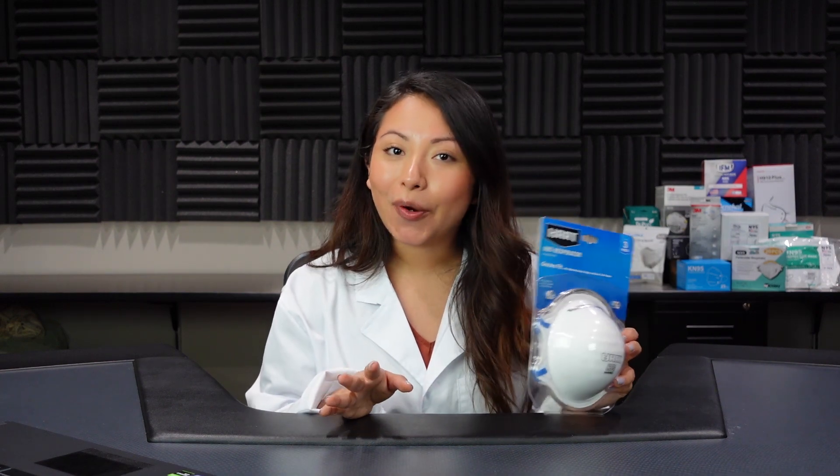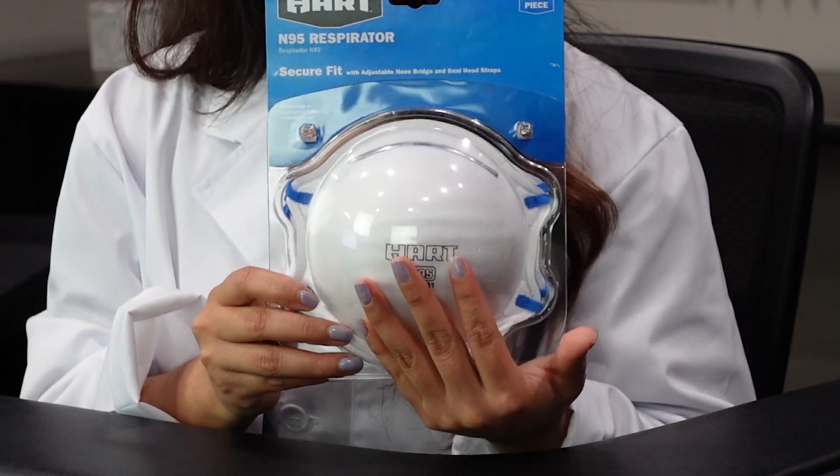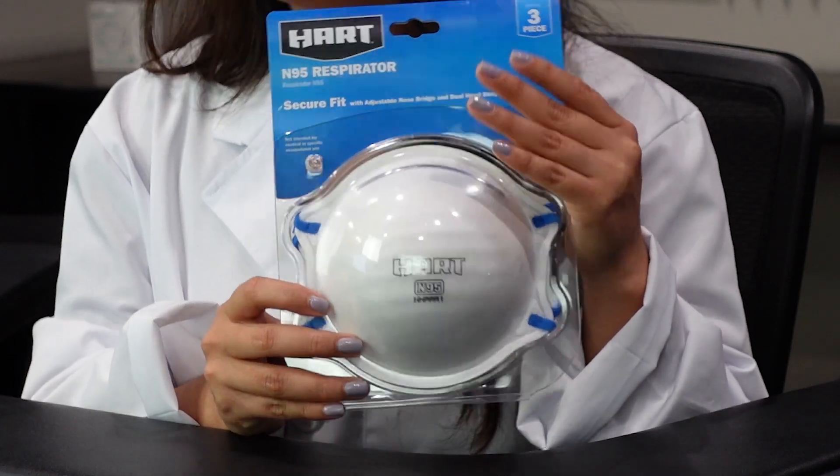We are just going to go straight to the point. These are not NIOSH approved. They should have a stamp somewhere on their packaging and also on the mask itself, but it doesn't have any of the N95 requirements.